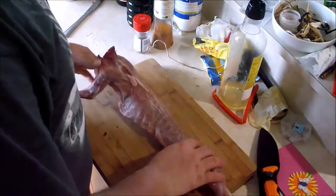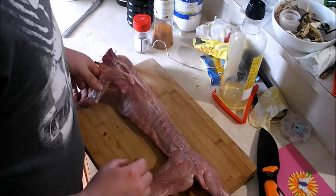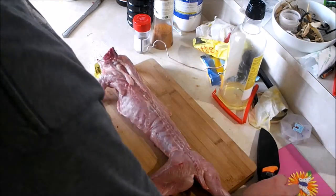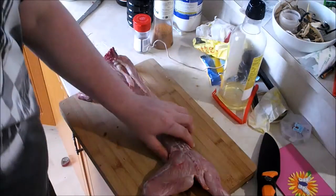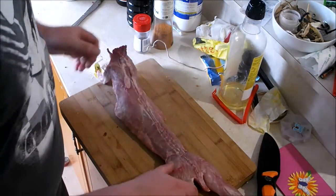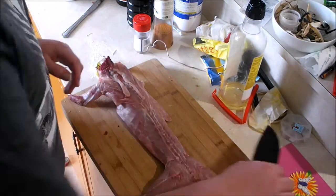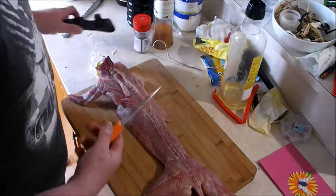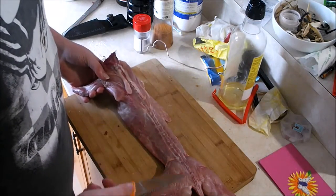Hey guys, Ezra Hansen here. Today I'm going to show you another recipe for rabbit. This is using one of the farmed rabbits that we grow here, which is quite different to a wild one. First I'm going to show you how I like to cut up the rabbits — I find they cook a lot nicer if you cut them up into smaller pieces.